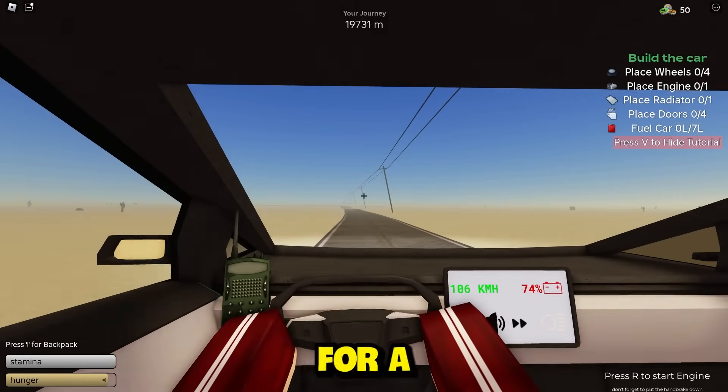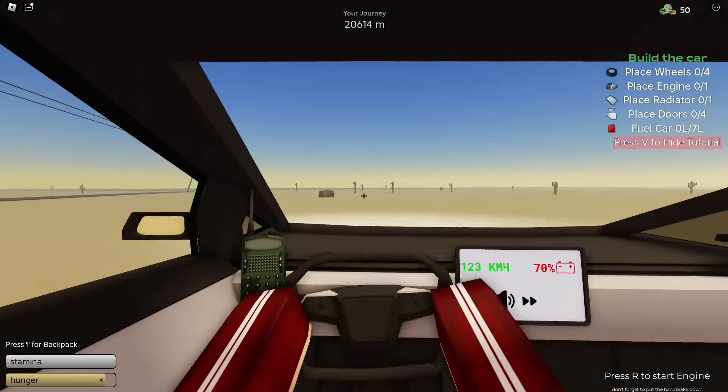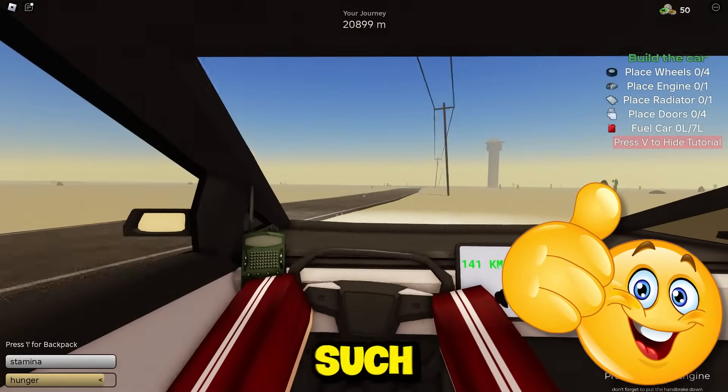Ghost town, you are in for a treat — Nate the Great is coming with a Cybertruck and he means business. I almost flipped the Cybertruck — we're good. Too many cactuses, I need to get back on the road. We're chilling. This car has such good handling.